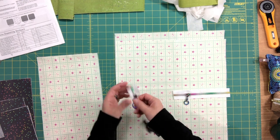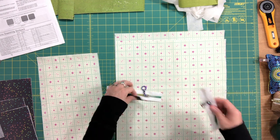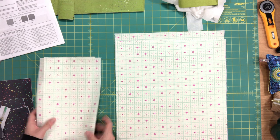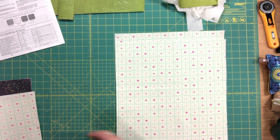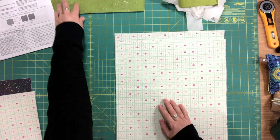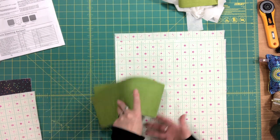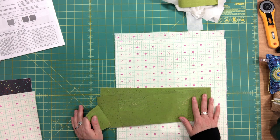Here are my zipper pocket lining pieces. I used cork for some pieces, but you do not need to do that — I just wanted to get a little fancy. You can use cotton for absolutely everything.